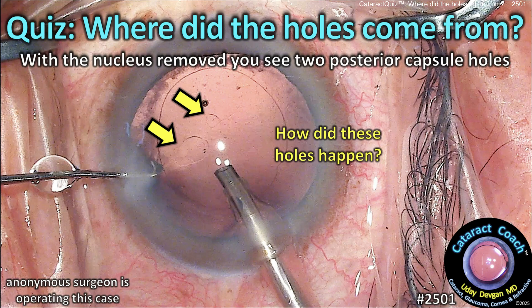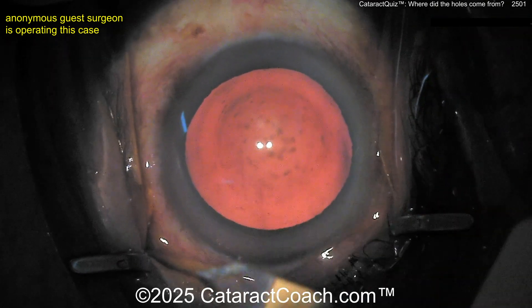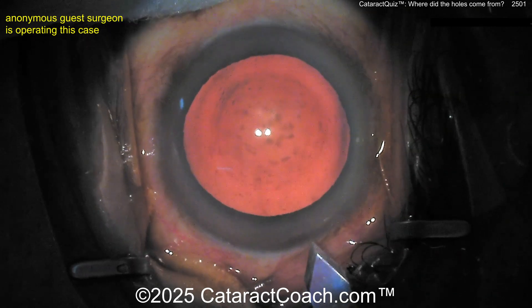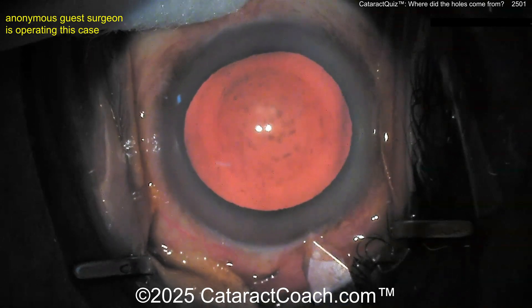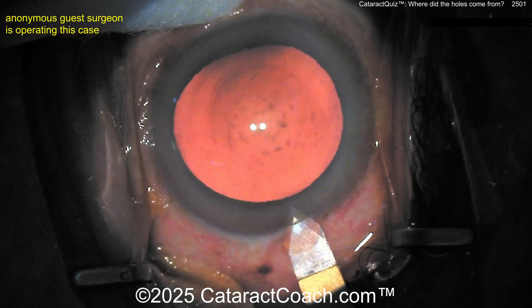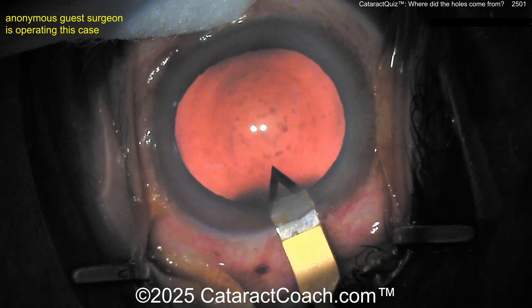This is a cataractcoach.com cataract quiz: where did the holes come from? The nucleus is removed, and then you see these two posterior capsule holes. Here at the beginning you can see the posterior capsule is definitely intact. There's no injection trauma, no posterior polar cataract — this is a routine cataract case. Look how nice that red reflex is. The mystery in this case is a tough one and I don't know the answer.